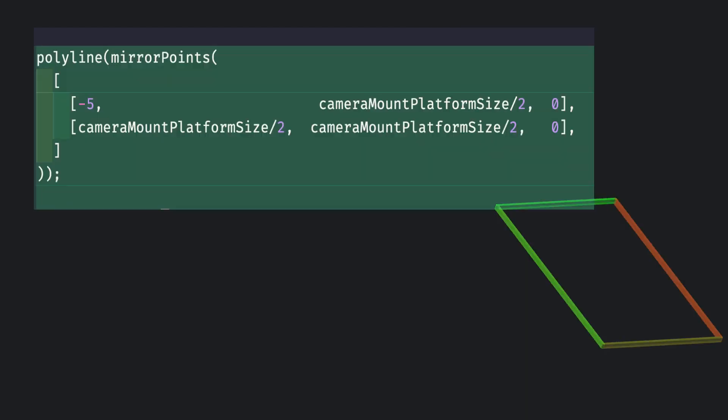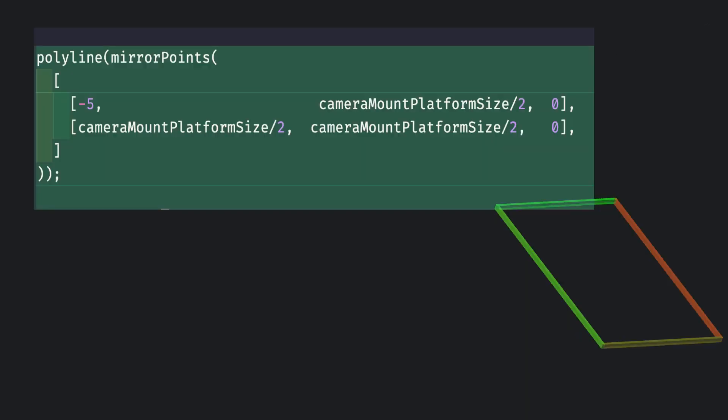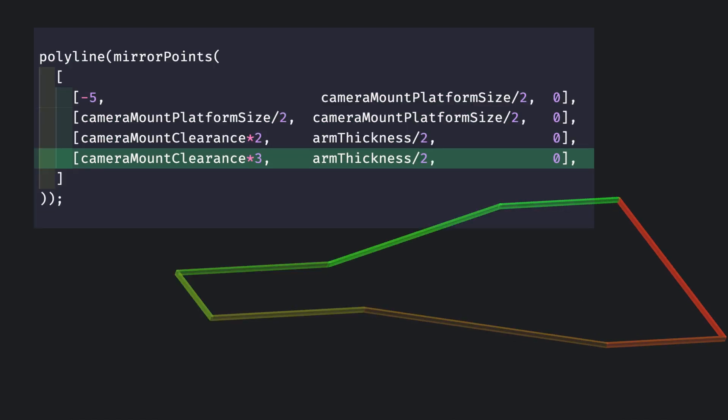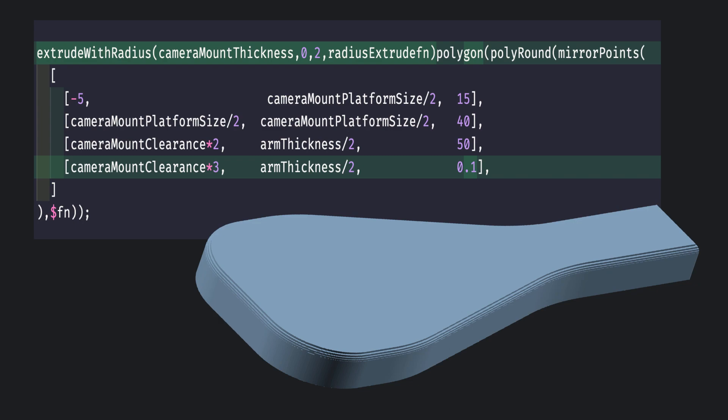Lastly, we'll make the mouth plate. The goal here is to have it transition smoothly into the arm. This part will be symmetrical, so we'll mirror those points as well. We'll taper in the part with another point, then extend it a little, and we can get our shape from just four points. We'll then add radii to smooth those transitions, and finally extrude it with some rounding.